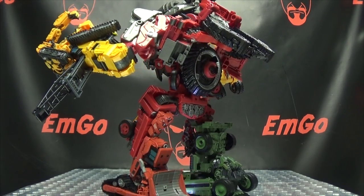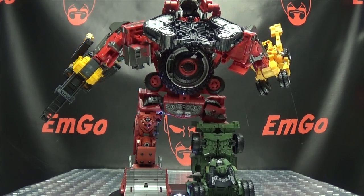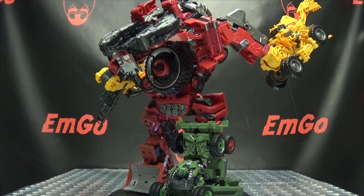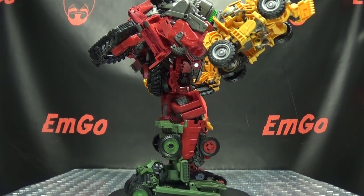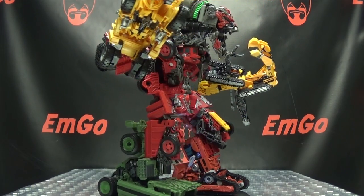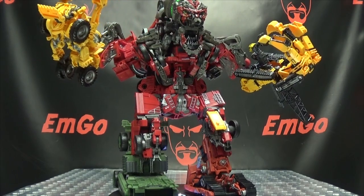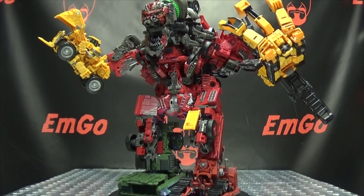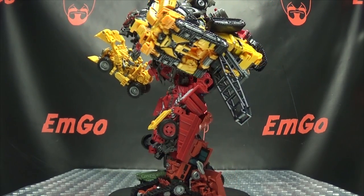Now of course you can buy Studio Series figures from BigBadToyStore.com — I'll put a link to their site in the description down below so you can check that out. You can also check out the Studio Series playlist for any reviews you may have missed, also linked in the description. And don't forget to check out M Games, check out Love Peace Paranormal, follow me on Twitter — all of that good stuff down in the description below. And there is the Studio Series Devastator.